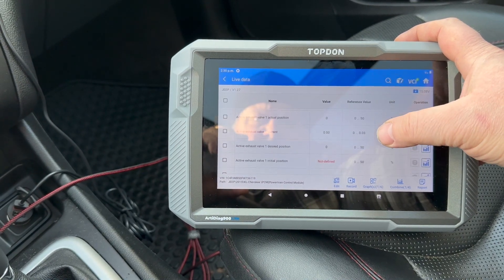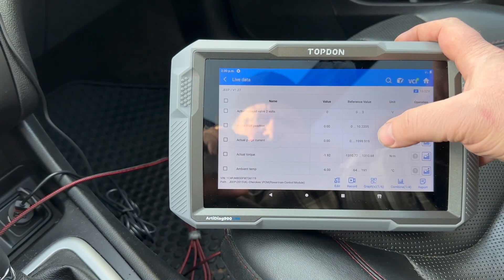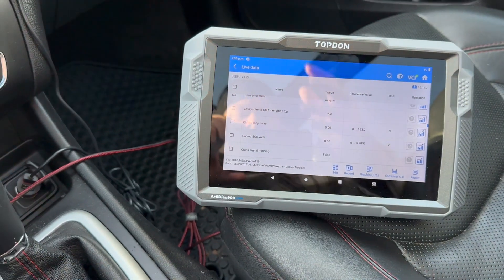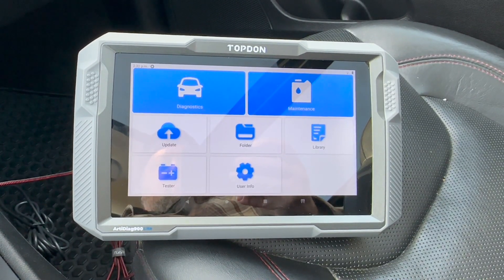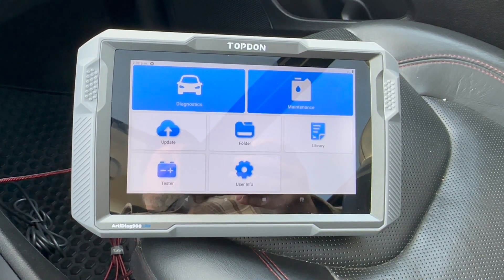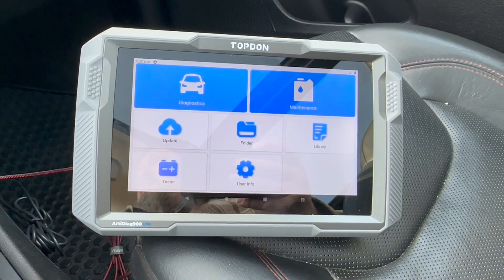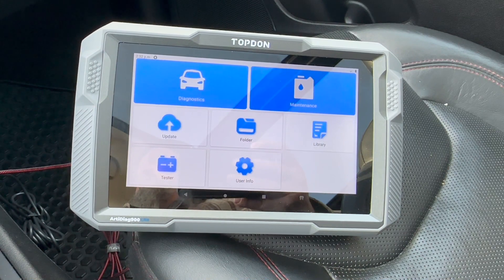So far I'm pretty impressed with it. The subscription is two years and I think it's $120 to renew after that. It feels good in your hand, it's super fast compared to other ones. There was a little bit of a glitch at first but so far I really like this one — probably my top five for sure. The top-done RD DAG 900 Lite. I hope you guys enjoyed this video. If you're looking for a bi-directional scanner, this is one I would recommend — it has a very easy user interface and it's fast. Talk to you guys in the next one, take care everybody.